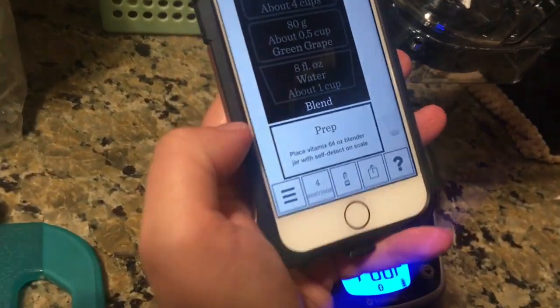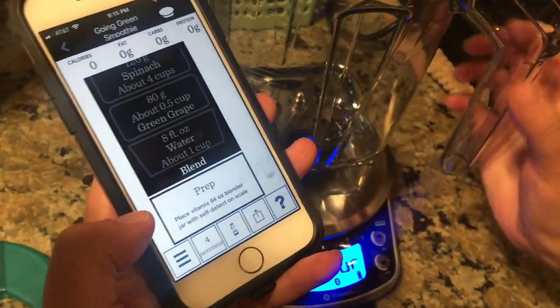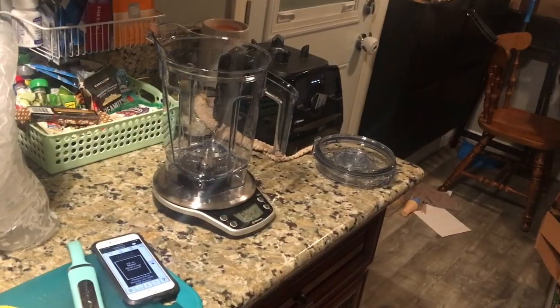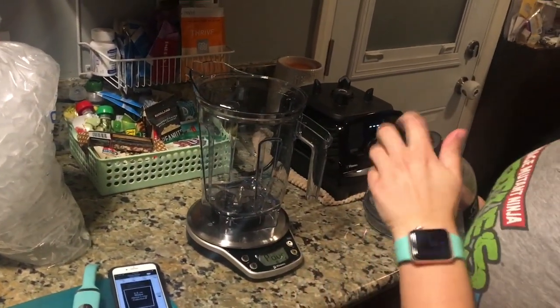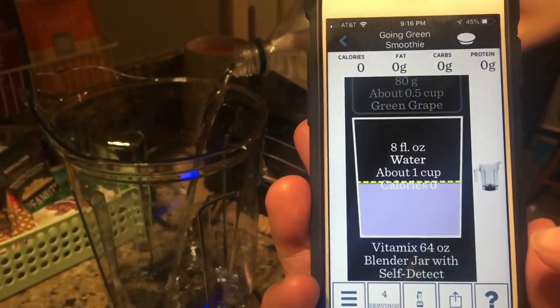Calibrating — got it. It says place the Vitamix 64-ounce blender on the scale. Eight fluid ounce water, about one cup. This is where it gets fun — you don't actually have to measure it out or look at anything. You just pour the water and watch the scale go up.